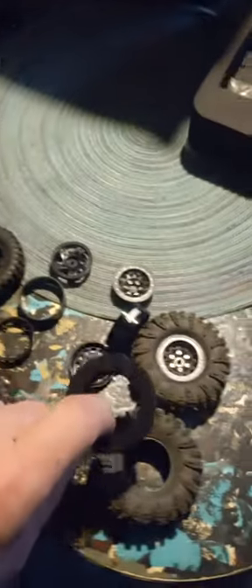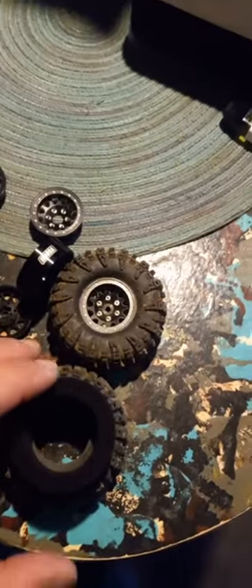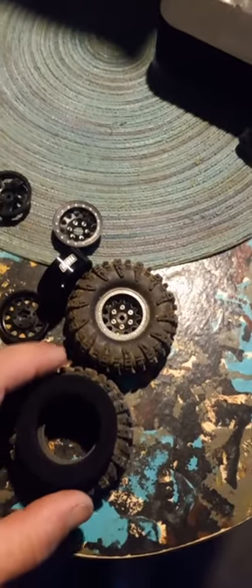These smaller ones come in there, but we're going to take these and put them — boom — in there. So we'll have a lot more tire flex on the side and the top.